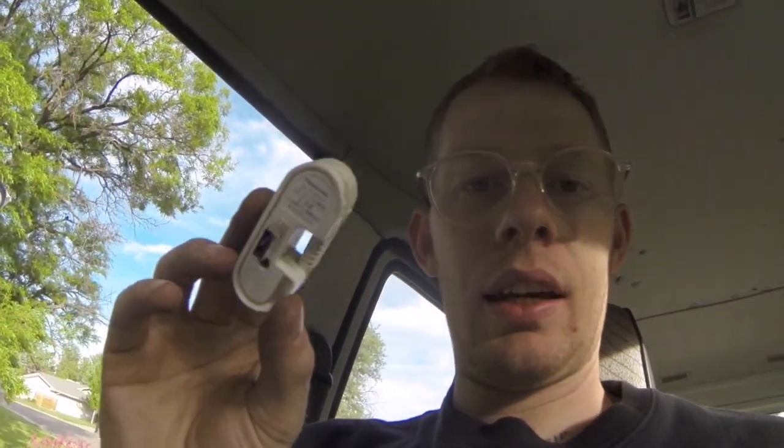Just pulled this out from underneath the e-brake and it seems to be like a USB to micro USB adapter.